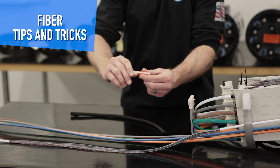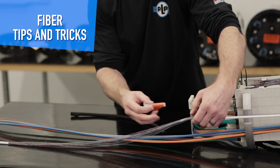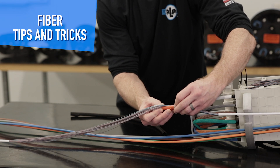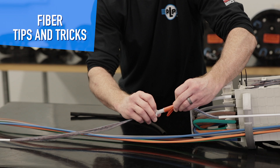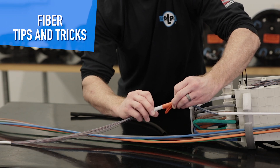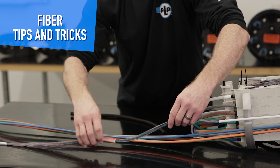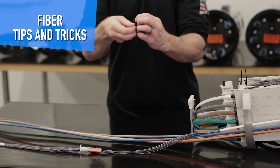I'm going to start with my wire loom tool. I'm going to twist it to open up the channel, then carefully feed my fibers into the channel all the way down. I'm going to lock them into place, set this aside, and pick up my split wrap.